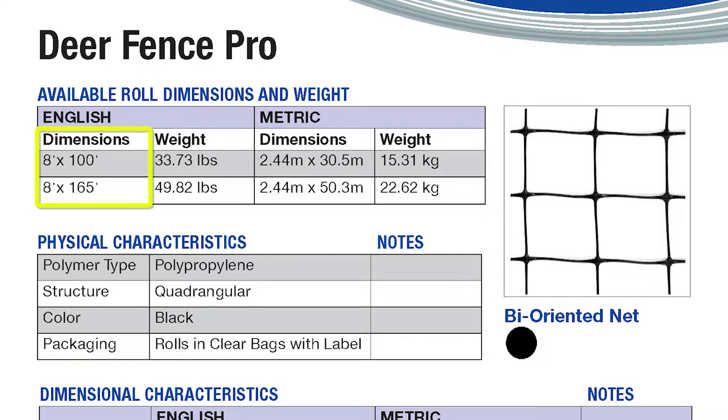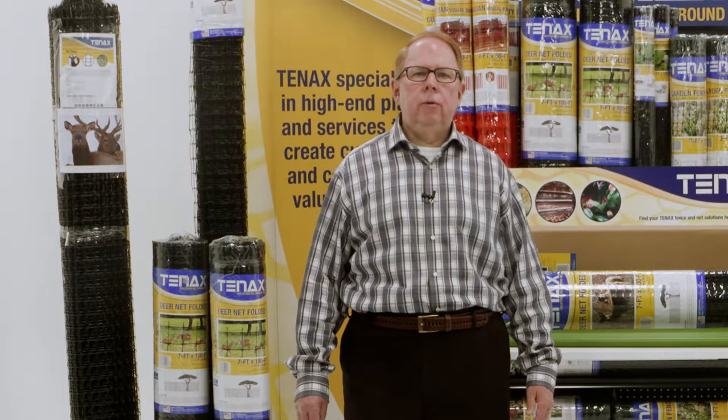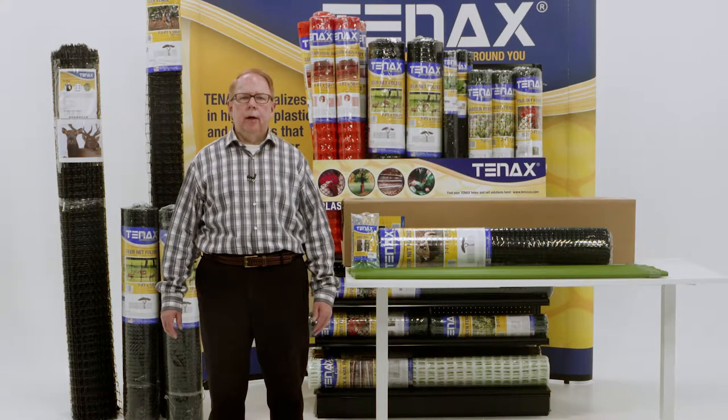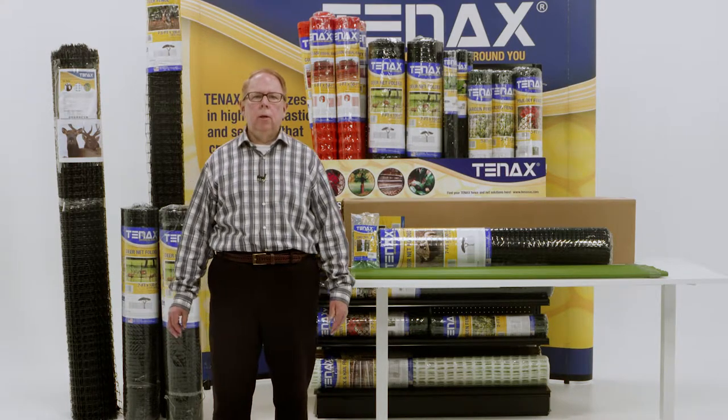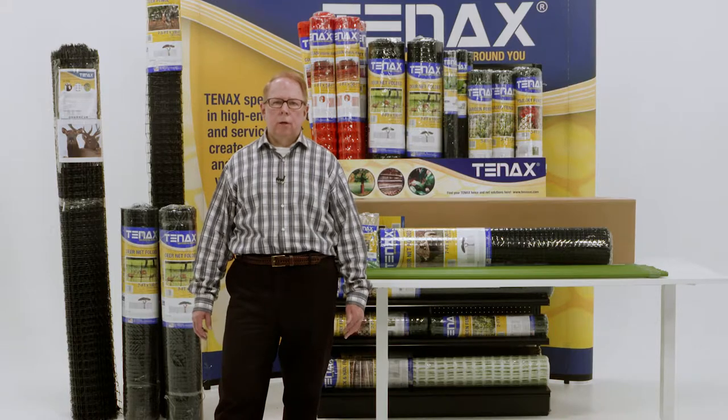Deer Fence Pro is available in 8 by 100 and 8 by 165 foot rolls, is treated for UV resistance, and has been field tested for 10 plus years. Tenex Deer Fence products provide the best physical barrier available on the market today, perfect for either seasonal use or year-round protection.